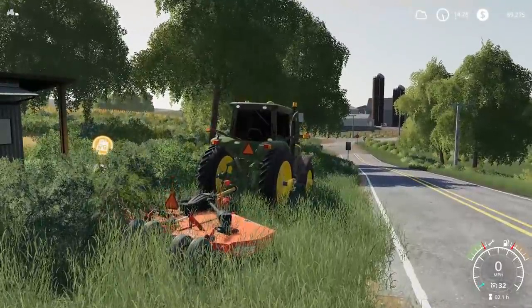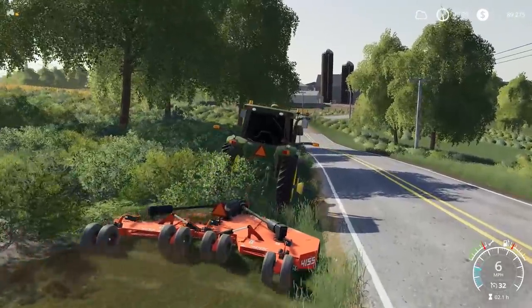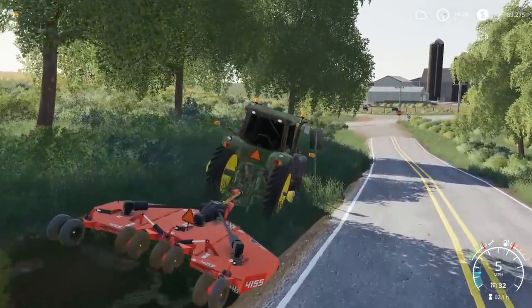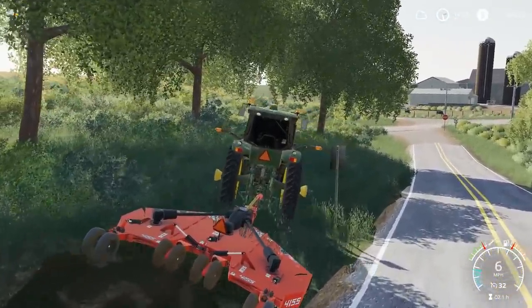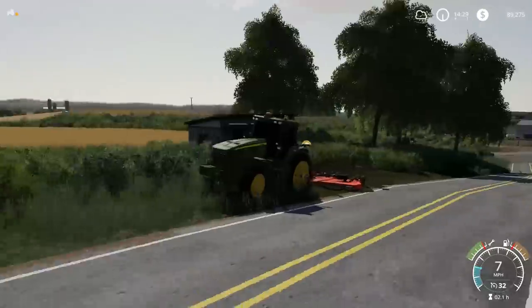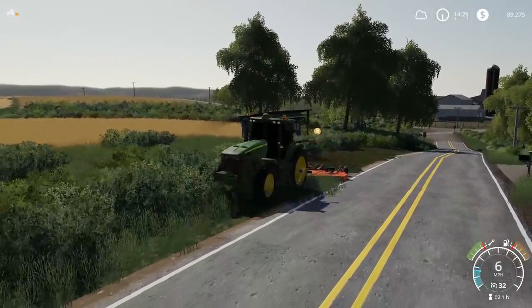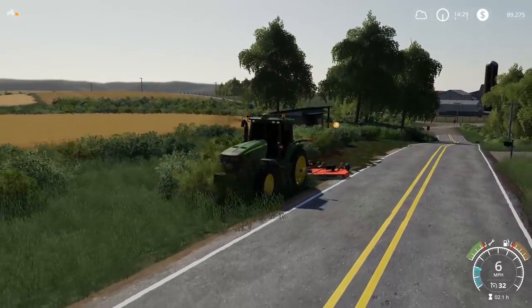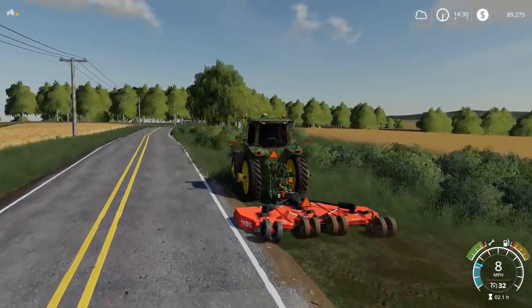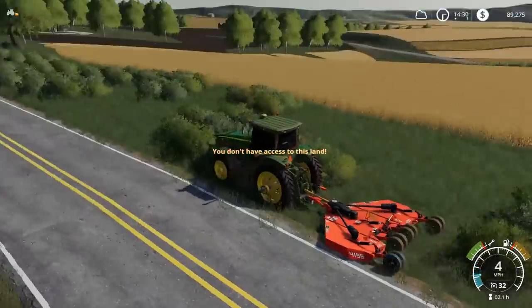Drop her down — unfortunately we won't be able to get rid of these bushes, but look at the Rhino go. I don't have access to this land — wait, no, we're still rolling. I think it's because I was close to the roadside and I don't own the road. There we go, finally we're good. I could have kept the duals on — but look at this, it cleans it up so nice. We're actually mowing some of the cement now.